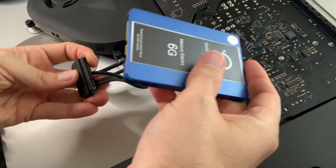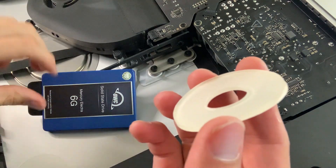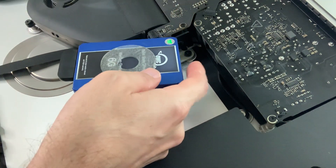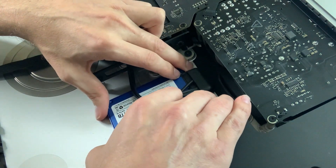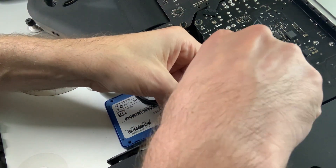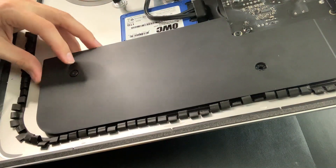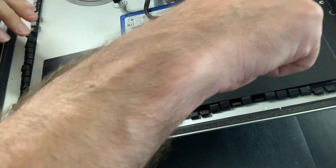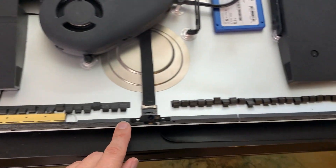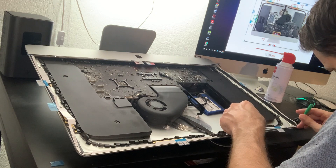Take the new SSD and it connects right up. Now take some double stick tape or any adhesive you've got — this one is nice because it's got a little thickness to it — and just stick it to the back of the iMac. Go ahead and reinstall the bracket in case anyone wants to use it later on, and reinstall the speaker. Next, go around the edge and clean up all the old adhesive that was holding the monitor in place, then grab your new stickers and install them.